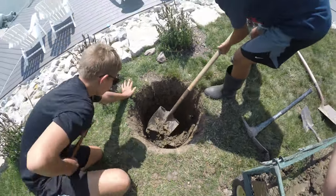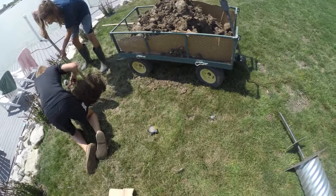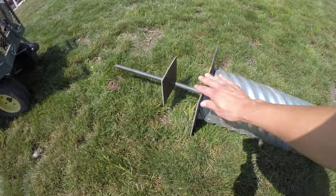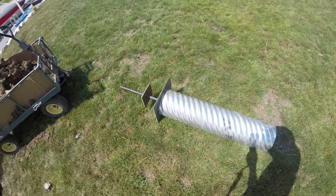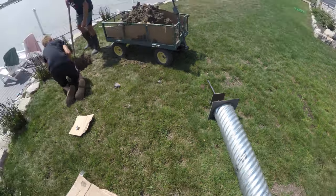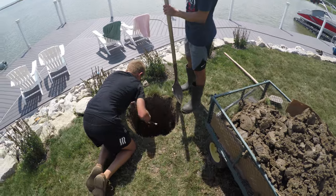We made some good progress in the hole so far. You can see we're just storing the dirt in our wagon to keep the grass nice and clean. Here we have the standard ground sleeve that we're using. It comes with these two nice steel plates on the bottom — 3/16-inch with the lightning spike on the bottom. I'm really happy with this. I know some setups use just a PVC pipe setup, but I'm really happy that ours came with the standard ground sleeve. We're gonna continue digging and we'll see you in a little bit.